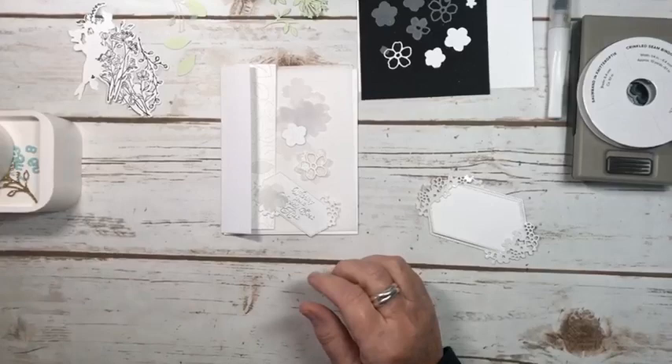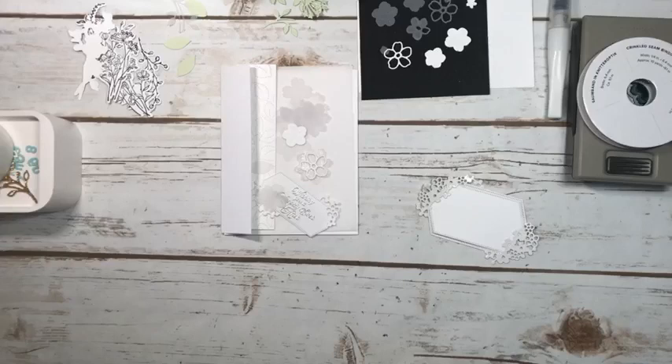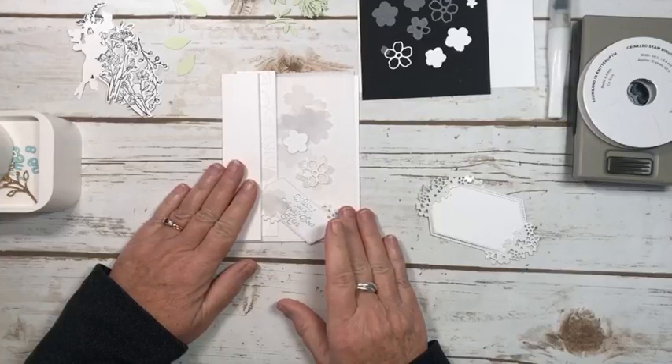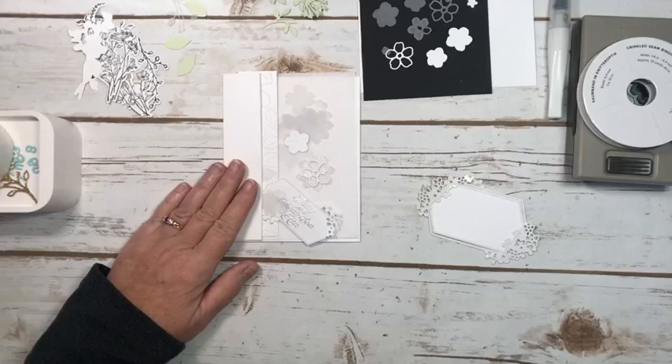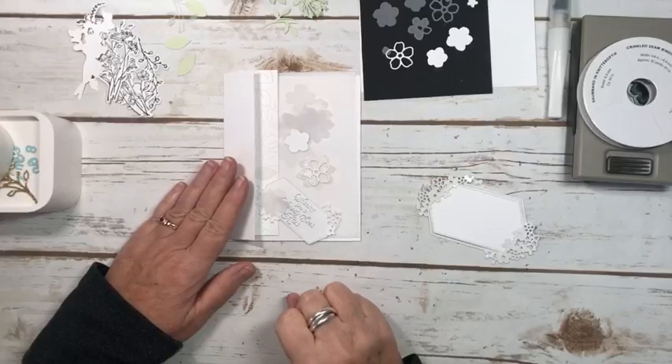Hi everyone, Marianne Cowan here from Pinery Paper Crafts. I was just in my craft room and I thought I would pop on and show you the thought process behind designing this card. I'm an independent Stampin' Up! demonstrator here in Ottawa, Canada. I go live Fridays for sure, but I might go live a few other times now that we're on the way to launching the new January to April mini catalog. There are so many beautiful things in this catalog that I just thought I would show you a couple of them today.